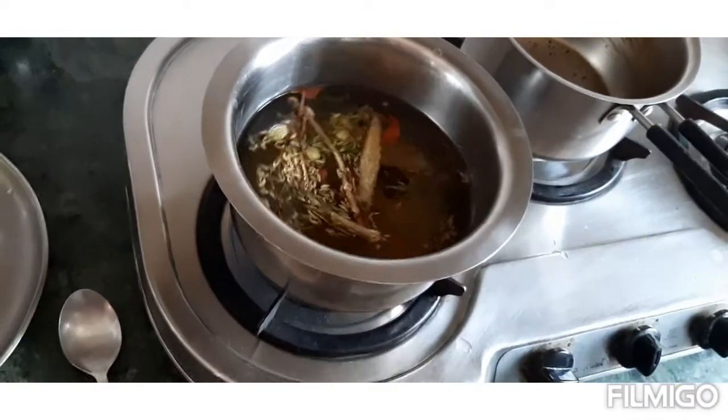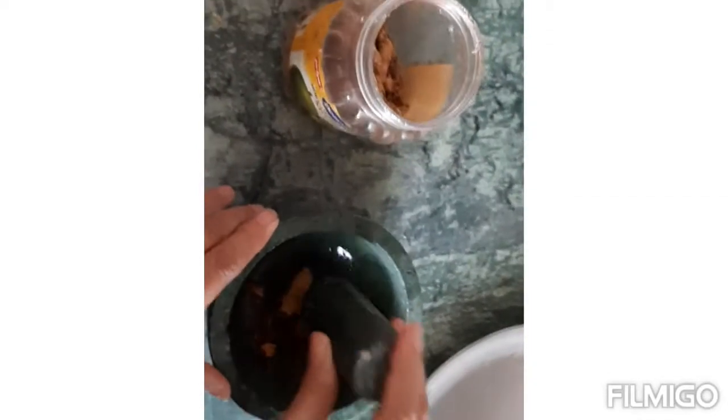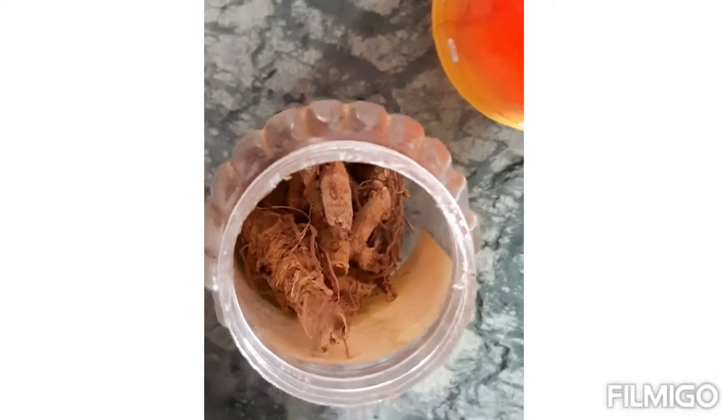We are just crushing this root of turmeric, which is very antiseptic and gives healing to your body. This is the root of turmeric and we are crushing it up and it is going directly into our concoction here.